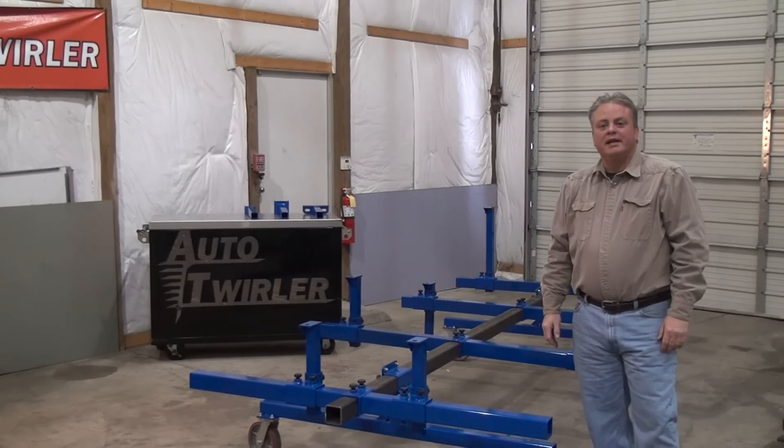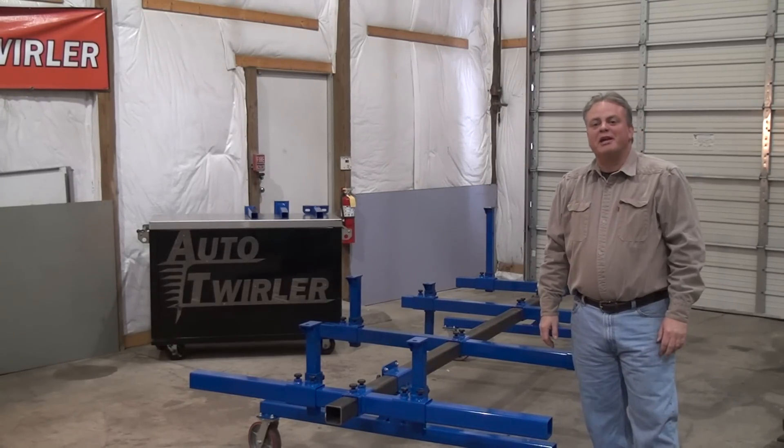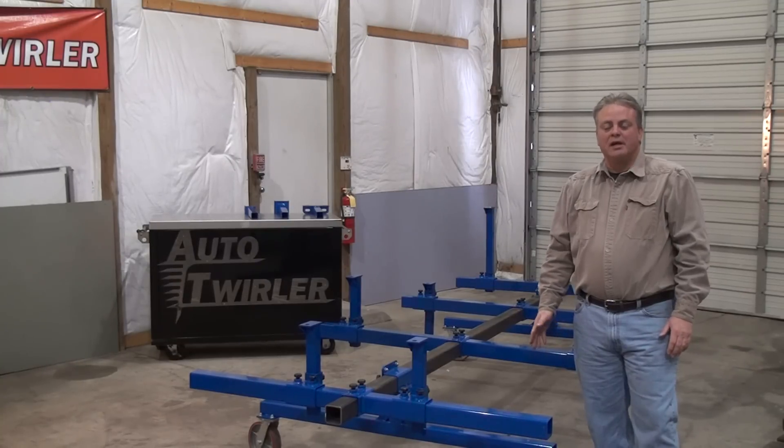Hi, this is Scott with the Auto Twirler. In addition to making automotive rotisseries here in Gosport, Indiana, we also manufacture auto body carts. We want to be able to move bodies around the shop, up and down off trailers, and in and out of the paint room.